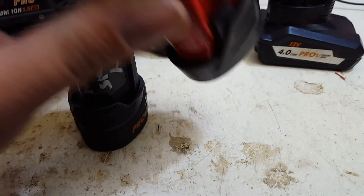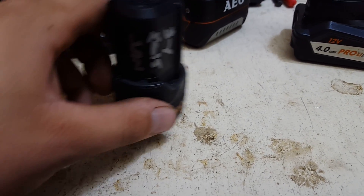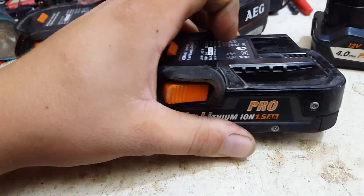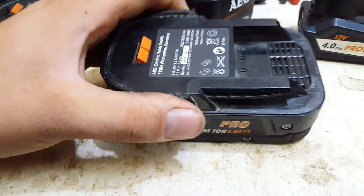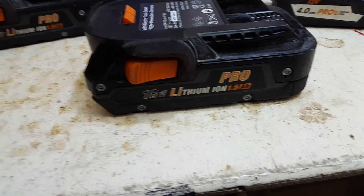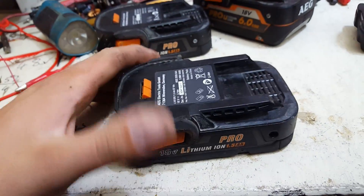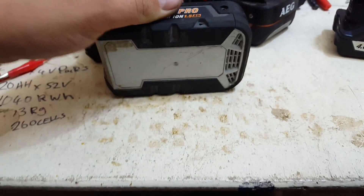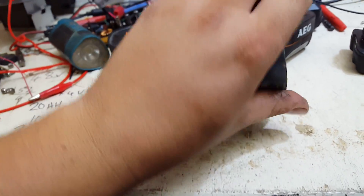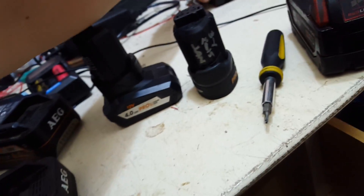So we shall pull apart one of these 1.5 amp hours so I can show you the cells inside one, because I don't think I've shown one of those yet. Let's grab a screwdriver and I'll attack this and open it up and show you what's inside. Through the good old magic of film — screws are all out. Once you get your screws out on these, you set up a helper so you don't have to hold the camera.